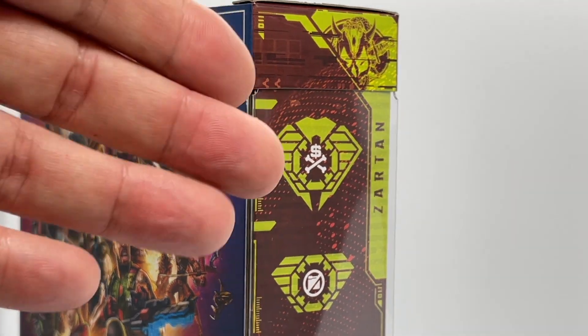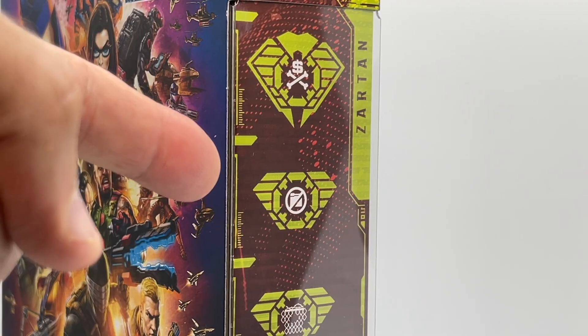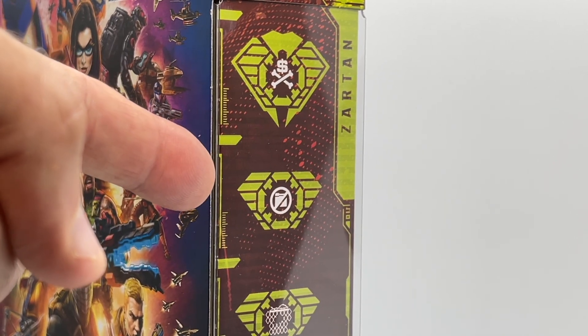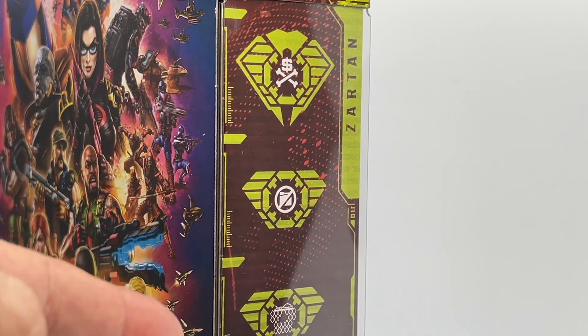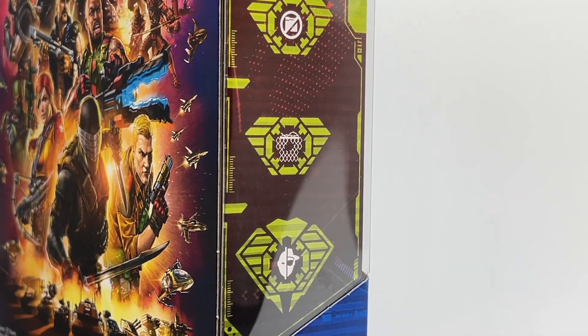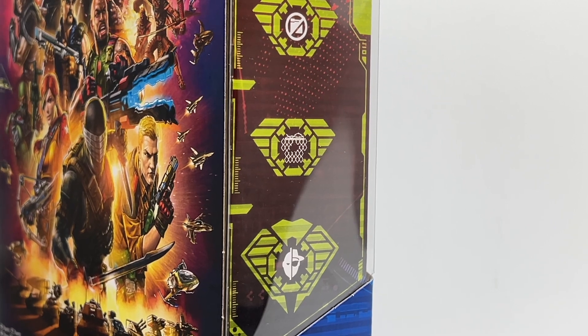Let's see what Zartan is known for. He is a level four mercenary, and his level three designation is classified, which really goes along with his vintage file card — there is not a lot known about Zartan. He is level three at Infiltration and level four at Master of Disguise, and I think that is totally fitting because he personifies the Master of Disguise.